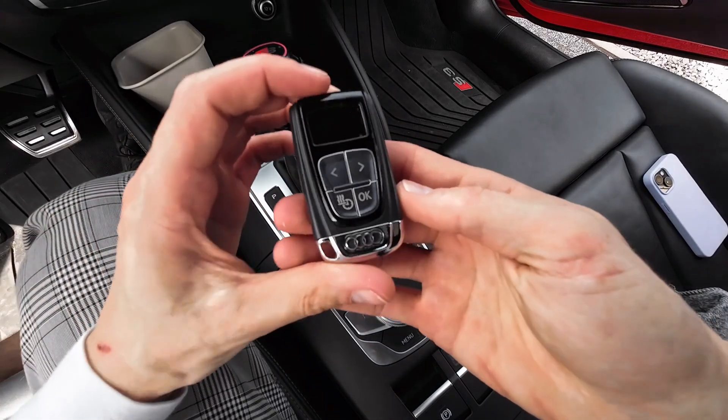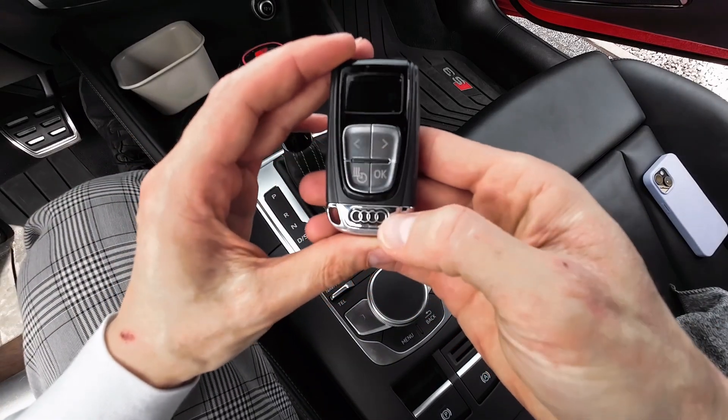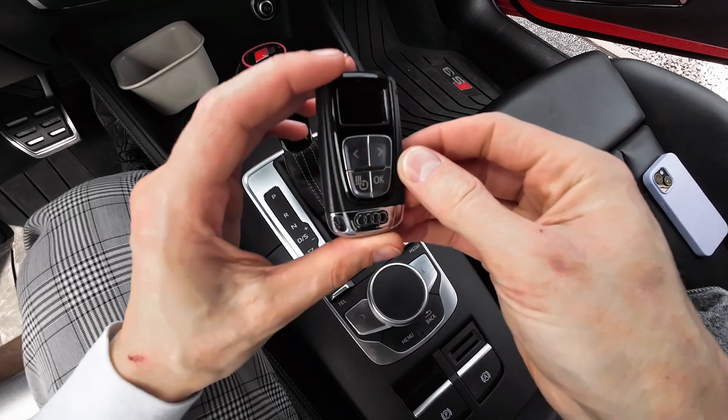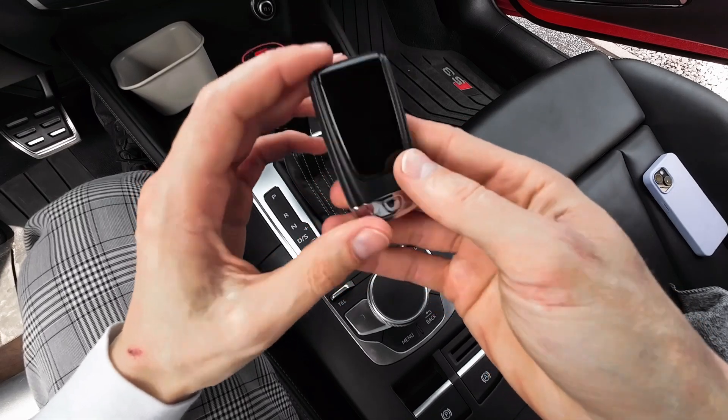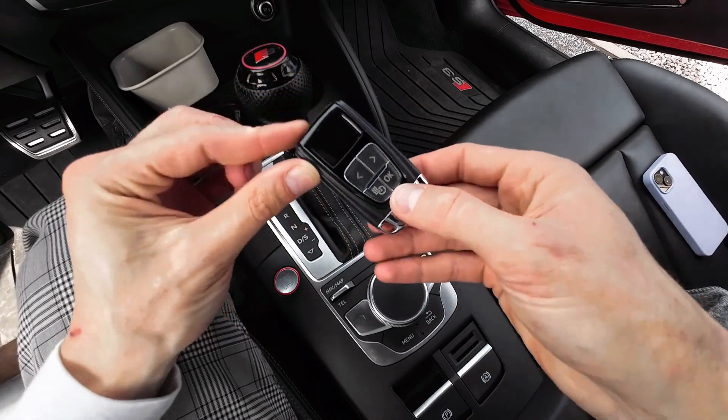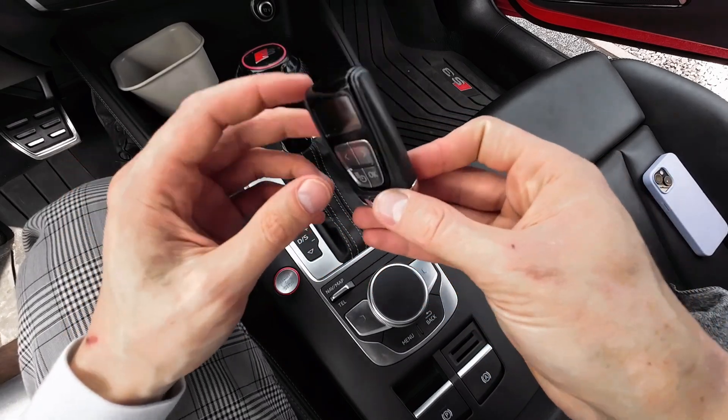Hey guys, quick video today. This is an Audi auxiliary heater remote for Webasto or Eberspächer, and I'm going to show you how to change the battery, what battery is inside, and we are going to check if it actually works and transmits anything.